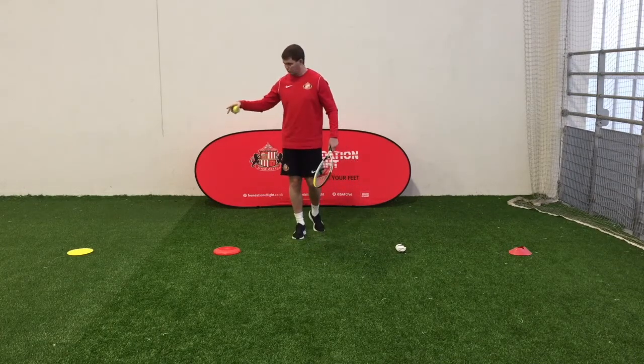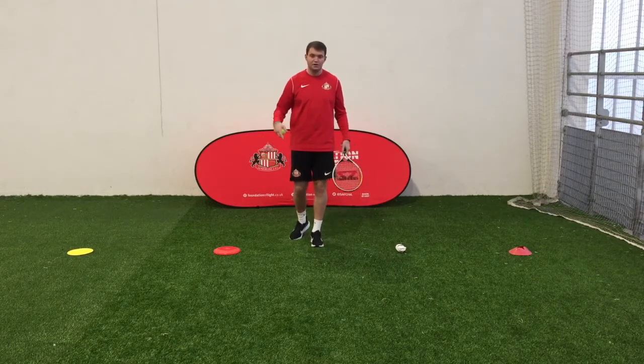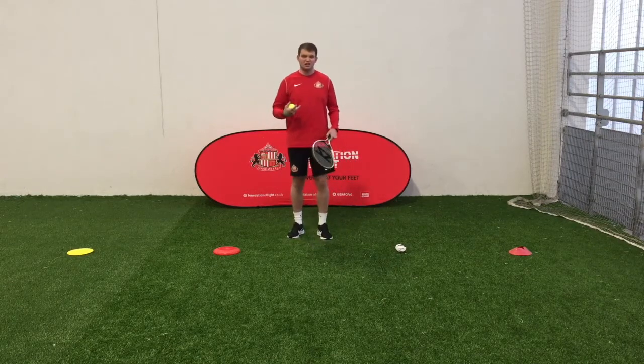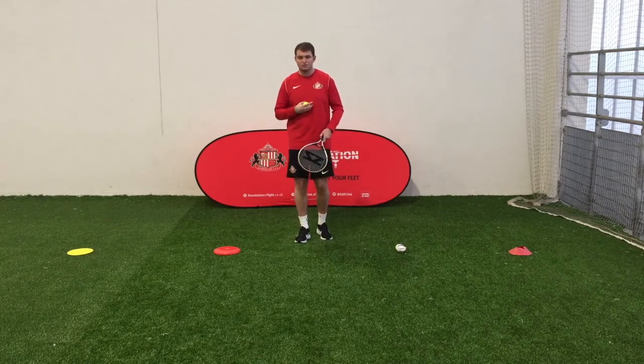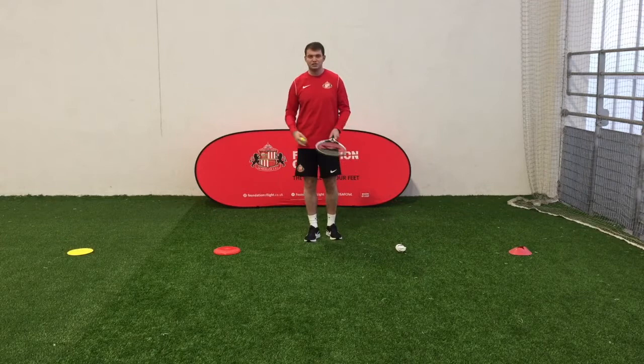On the floor I've got four items — I've used cones, frisbees, socks. Again, you can have anything in your house. You might have loads of different things. You might have five or six things in a row, but I've only got space for four.